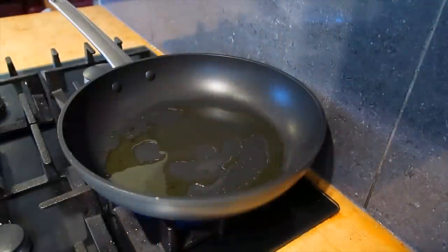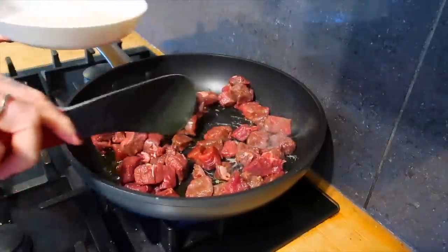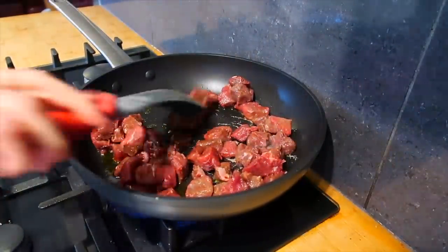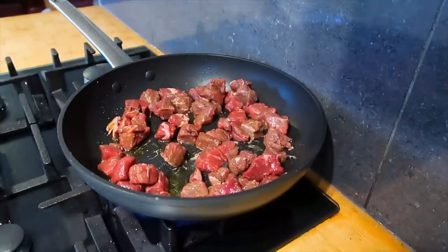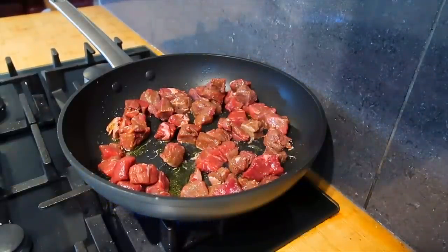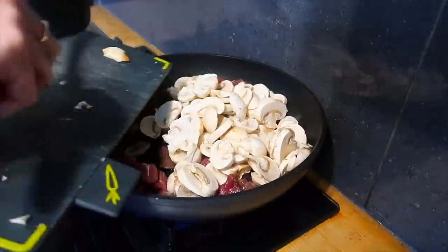For our first meal we're going to be making a beef stroganoff. When I heard the title I thought this was going to be really complicated, but it's so simple and really delicious. The first thing we're going to do is heat a little bit of olive oil in our pan and start to sear our beef. This step is optional, but in my opinion it does make the flavor so much more intense and locks in a lot of the moisture.